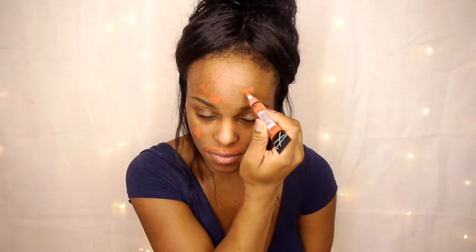If you're wondering if I'm using a damp beauty blender here, I am not, but I highly recommend doing so. I kind of had a hard time spreading this concealer on my face, so you definitely want to use a dampened beauty blender.